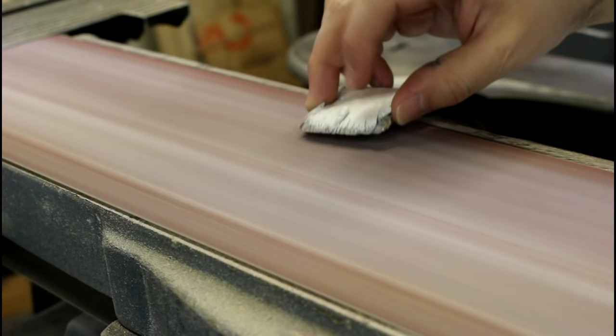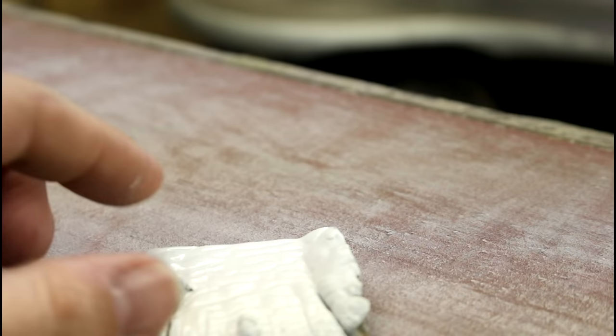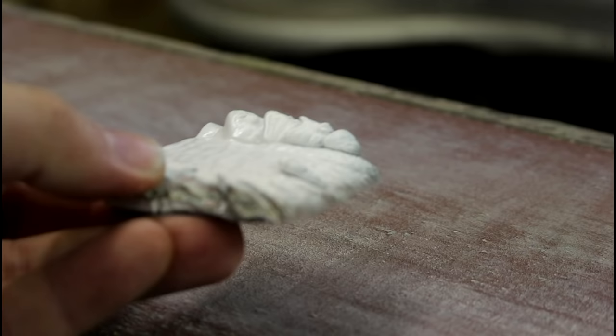Alright, I think we can already see what we're going to be treated to here when this is complete. You can see the number of different layers that are exposed. It's thicker in some spaces and thinner in others, so even though it looks uniform on this side, once we turn it down it should be pretty interesting.